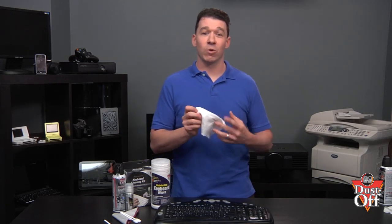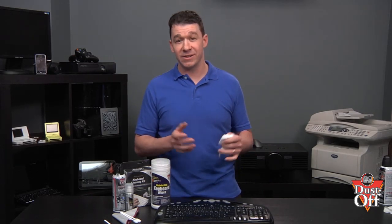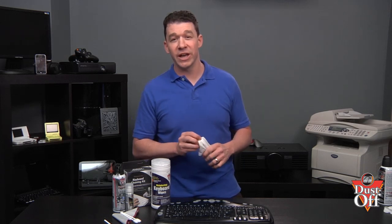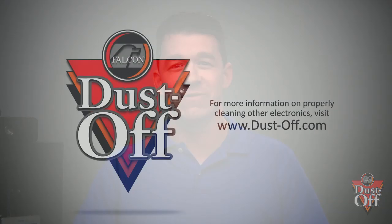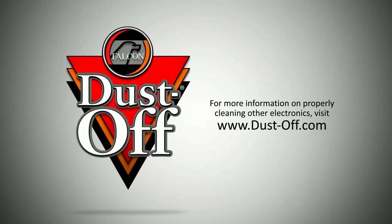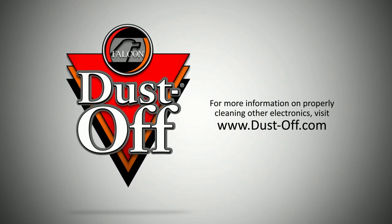Disinfecting your keyboard with a wipe should become a weekly, if not a daily, cleaning activity. It really helps to cut down on sickness in the home and at the office. We hope you learned how to properly clean your keyboard. Look for many of our additional electronics cleaning videos and materials to keep your electronics clean, running like new, and dust free.